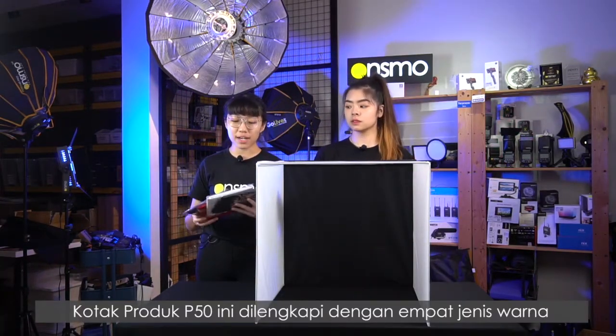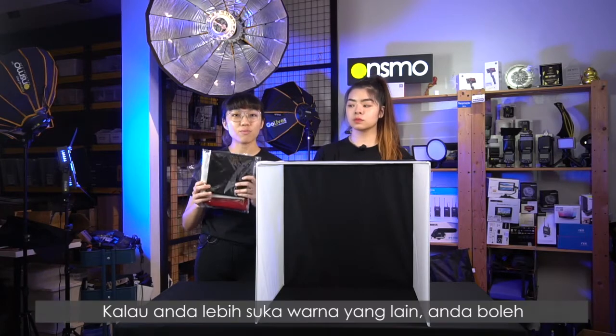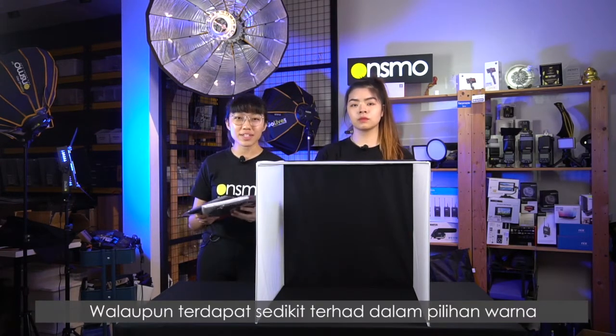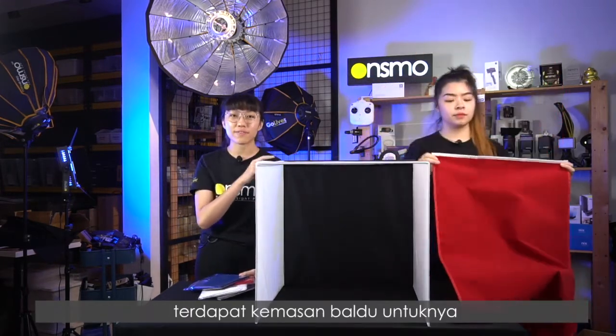The product box P50 comes with four types of backdrop colours: black, white, red, and navy. If you prefer other colours, you can use a cloth or a manila card in the colour of your own preference. Even though we are a little limited in colour choices, our cloth is of good quality — as you can see, there is a velvet finish to it.